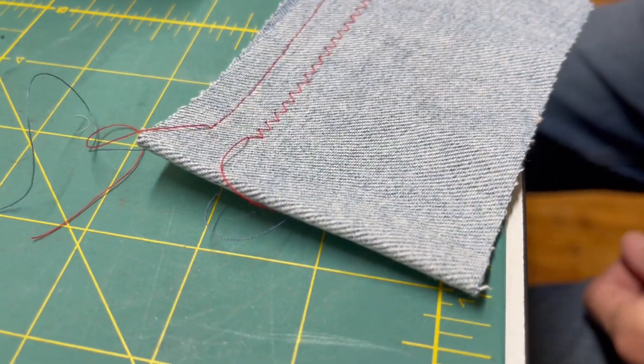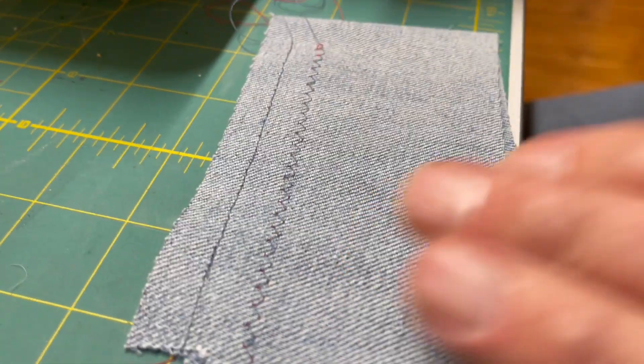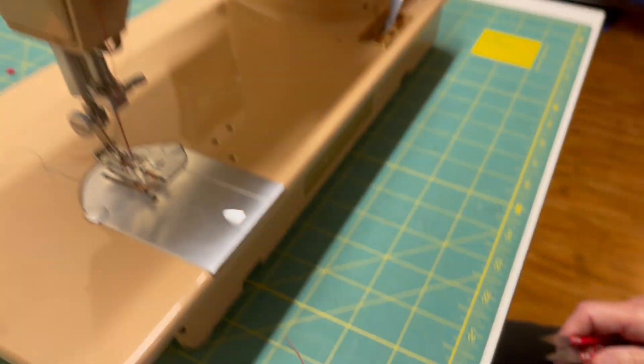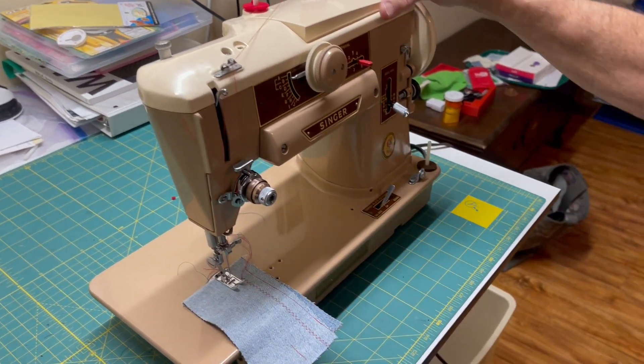So the red thread, the needle thread, is on top and the blue bobbin thread is underneath. I'll try and show you a decorative stitch that the machine is capable of using this system.